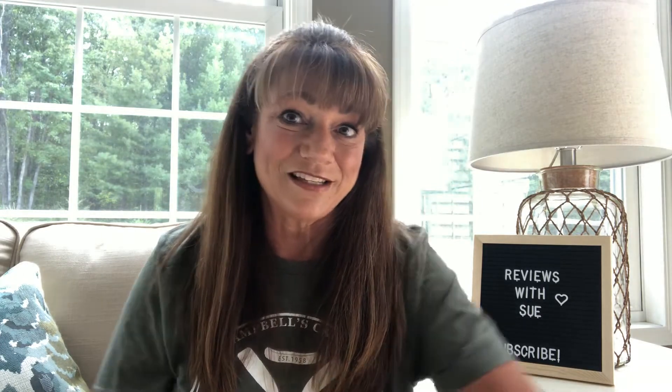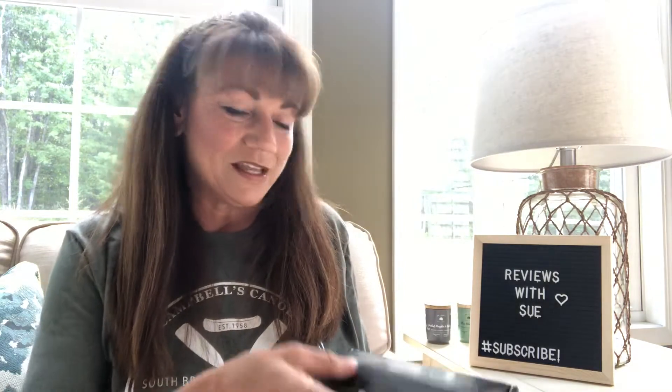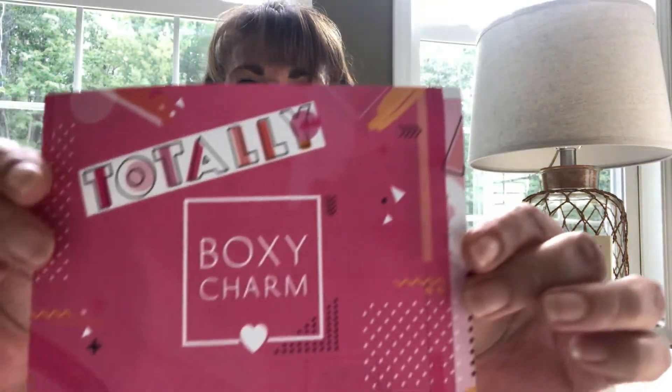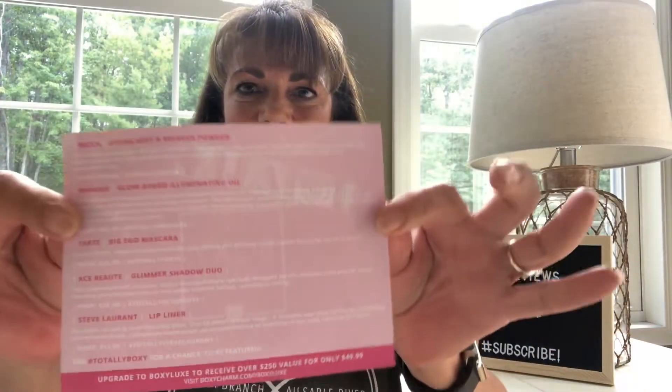Would you like to get into this BoxyCharm box with me? Let's do it! So when you open up the box, it opens like so. It always has a little card inside that tells you what's going to be in the box. Then there's a little foam here to help protect your items, and then you have your items. This month is called 'Totally BoxyCharm,' and on the back side it's a reference card that tells you what items you're getting, what the prices are, and a brief description about each item.